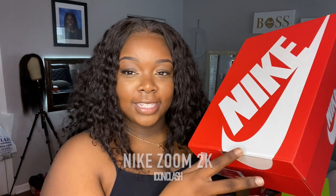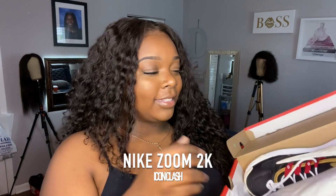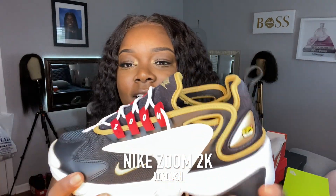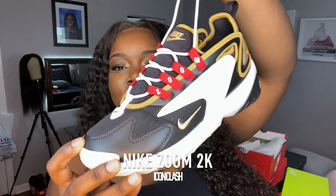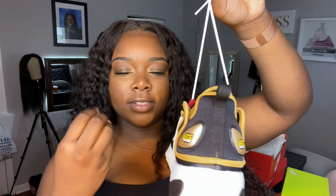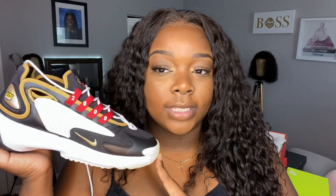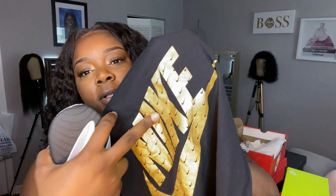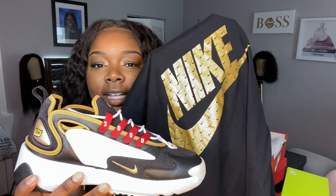These are my babies — these are the Nike Zoom 2Ks. They look so much better on foot, I promise. They're like spaceship shoes — I love them. The laces don't do much because the shoe already fits tight like a sock. These are size nine and a half in women's, from Nike.com. The red on them really makes it pop with the words and numbers. I also have a matching gold Nike shirt with a bunch of swooshes.